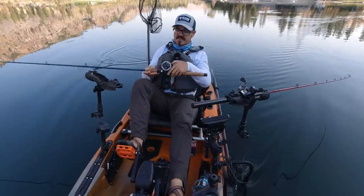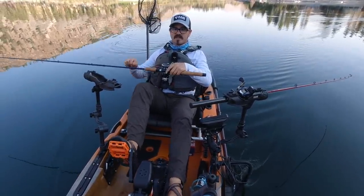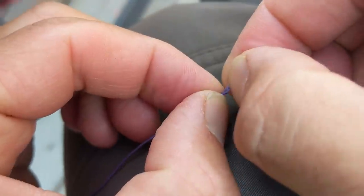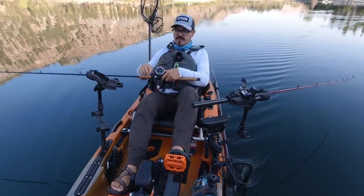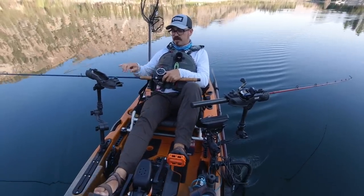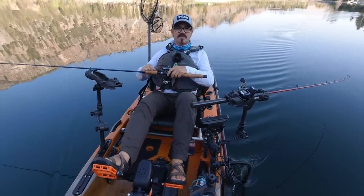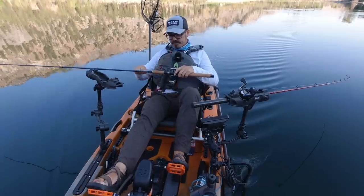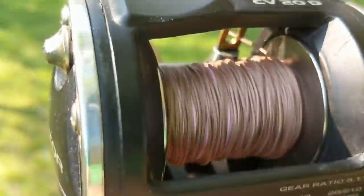The lead core I'm using today is Tough Line 18-pound lead core. If you don't know what lead core is, it's basically a braided line, hollow on the inside, with a very thin — almost pencil lead — thin core of lead. This is the Tough Line; there's their normal lead core. It comes in different pound ratings; I run 18-pound because that's the one you get the fastest drop with, getting down quicker while putting out less line. It's color-coded — you can see it goes from blue to brown to pink and various other colors.